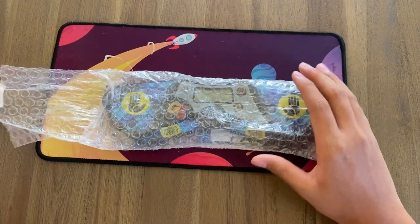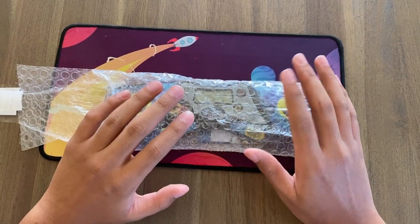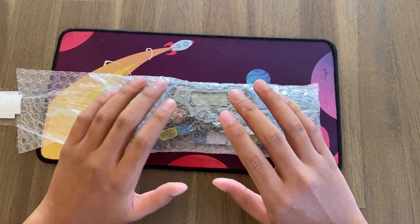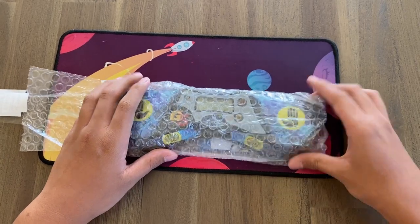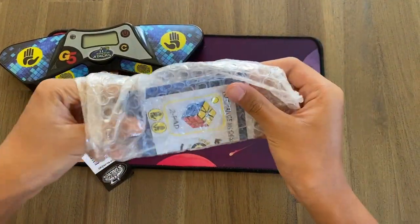I have to admit the fact that this doesn't actually have a box is kind of disappointing, because most of the other unboxings I've done of cubes and other stuff they usually do have a box. It's not that big of a deal, but maybe it's something that Stack Mat or Speed Stacks can work on for their next timer. Here we have the timer itself as well as the little instruction pamphlet.